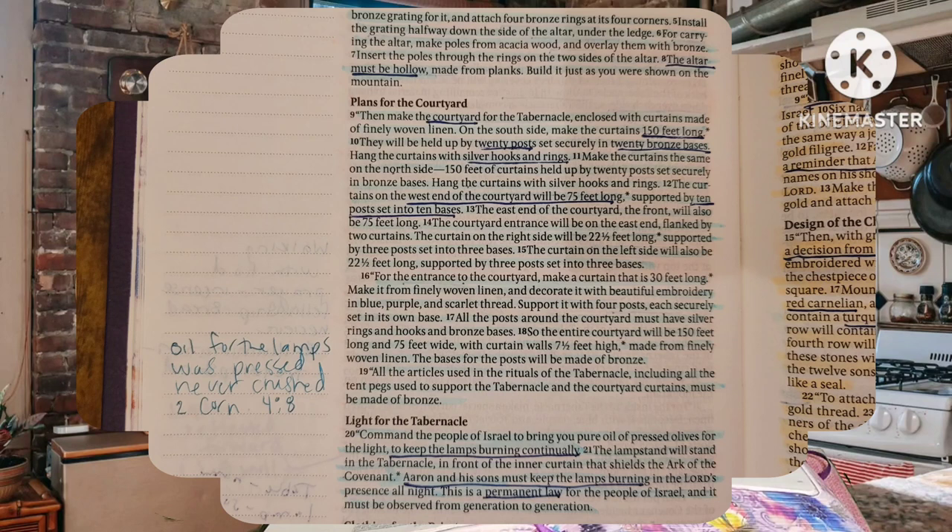Command the people of Israel to bring you pure oil of pressed olives for the light, to keep the lamps burning continually. The lampstand will stand in the tabernacle in front of the inner curtain that shields the Ark of the Covenant. Aaron and his sons must keep the lamps burning in the Lord's presence all night. This is a permanent law for the people of Israel, and it must be observed from generation to generation. Amen.